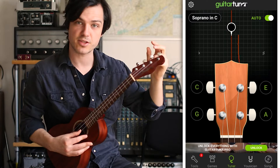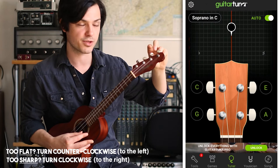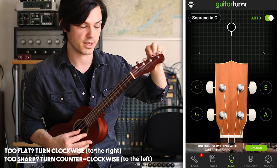Now the E string — this one's too sharp, too high. To get it to the center, because my peg is pointing up, I'm going to turn clockwise, or to the right. For most ukuleles where the peg points down, yours will be the reverse — turn counterclockwise, or to the left, to bring it down from being sharp.